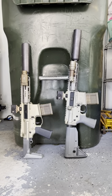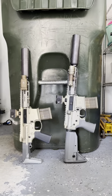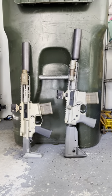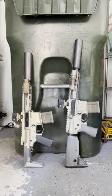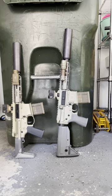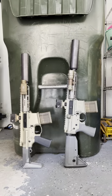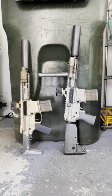The big differences between these two: the Honey Badger has milled receivers, while the Sugar Weasel has forged. The Honey Badger has its own proprietary buffer tube and stock system, and a different spring recoil system to move the bolt carrier back and forth. The Sugar Weasel uses a more traditional setup — a traditional AR buffer tube, so you can use any AR stock you want on it — easier to find parts, with more in common with a standard AR and less proprietary stuff.